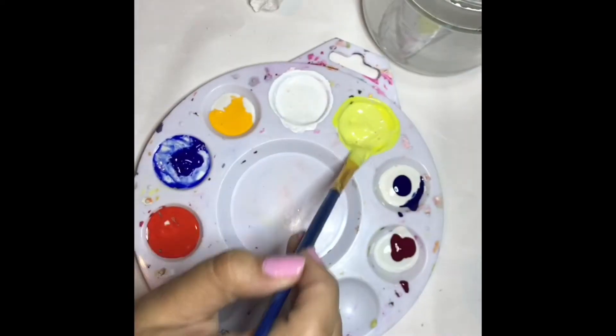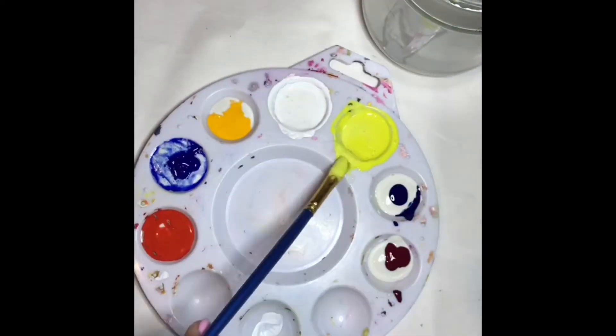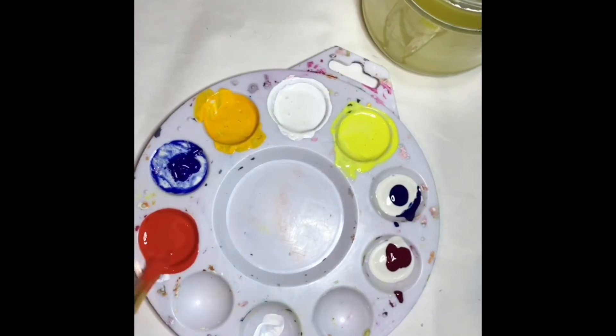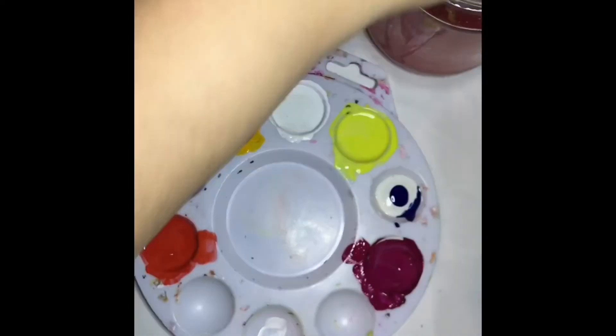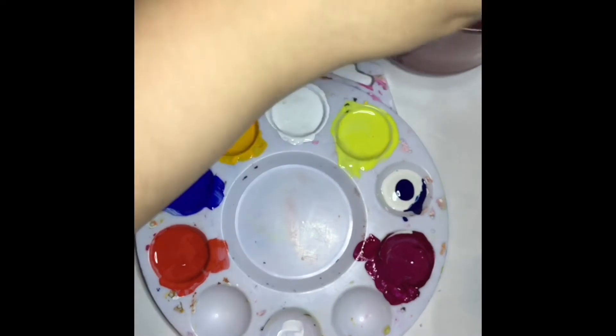Stir the mixture for 10 seconds or until it's fully blended. Do a sample swatch on paper to evaluate the color. The paint mixture will be lighter in color but will dry slightly darker, like the color appears in the container. Please note that the pigment dispersions must not be used without a binder, as they will dry to a fine powder.